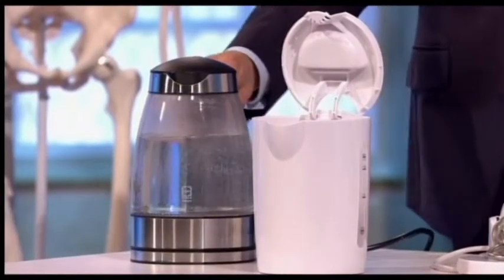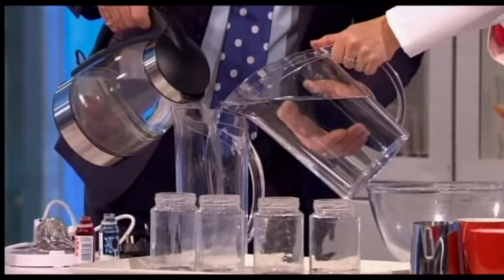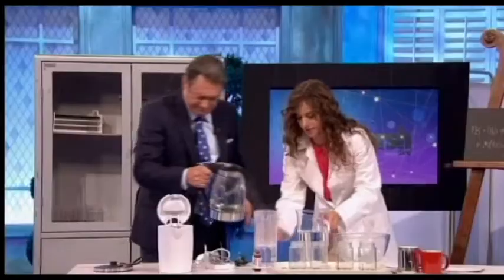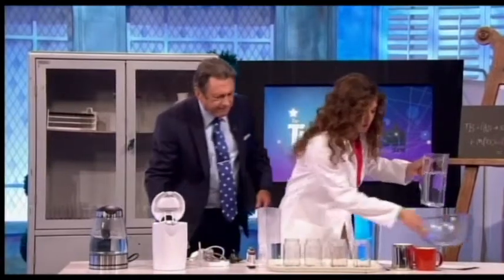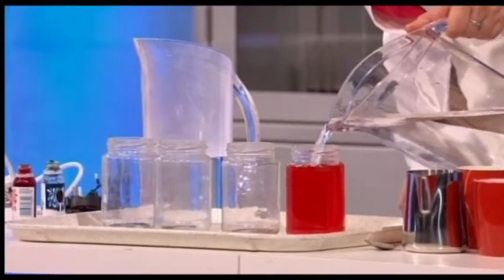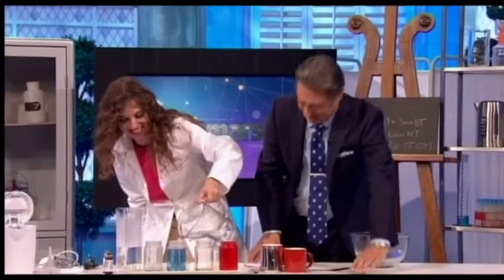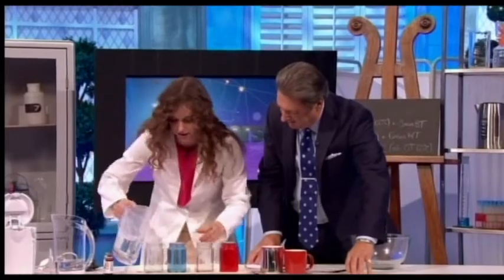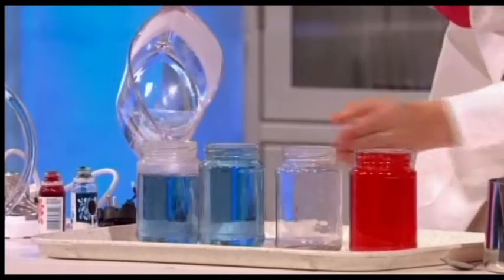We'll put the hot water in here and some cold as well so it's not too hot. Cold water goes into one red and one blue jar, and the warm water goes into the others. We want it hot but not too hot to handle.